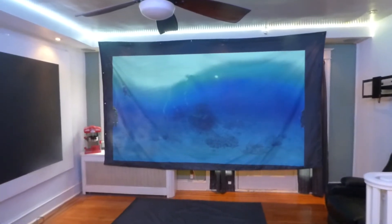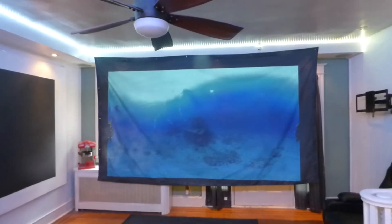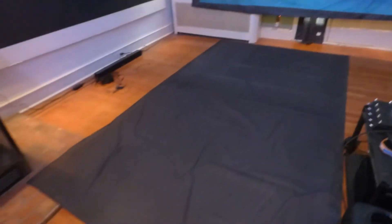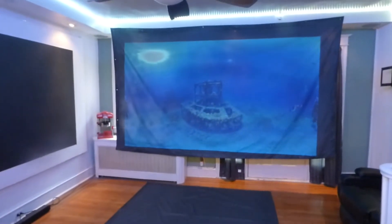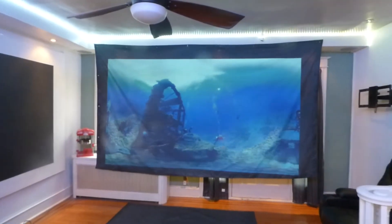The screens all come with free worldwide shipping — we can ship them to you anywhere in the world for free. Now, this right here is a customer screen getting ready for ship out. This is my actual screen right here; this is how big these screens are. And keep in mind, there's no painting, no fuss, no mess, there is no cleanup.